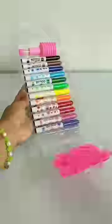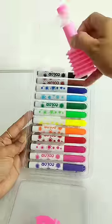Hey guys, now we have these amazing blow colors. In this pack, you have these cute stencils and blowers. In this pack, you have 12 shades of blow colors.